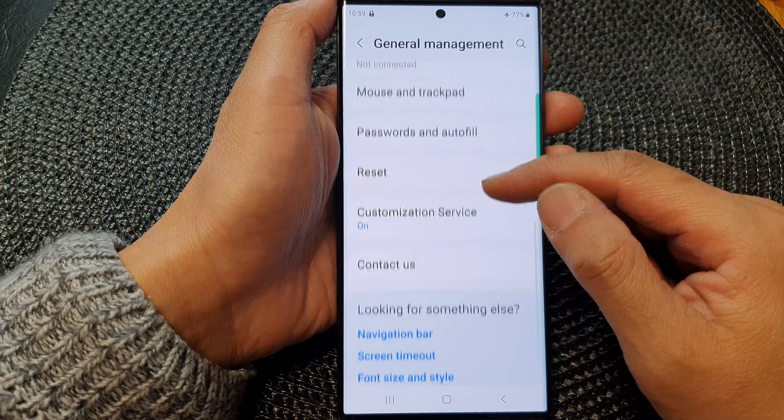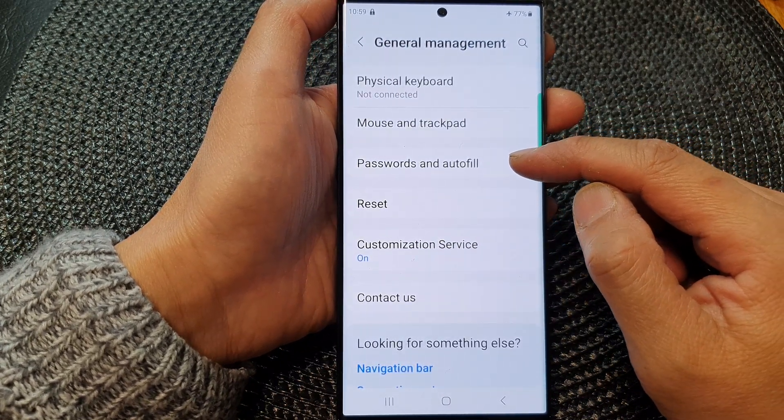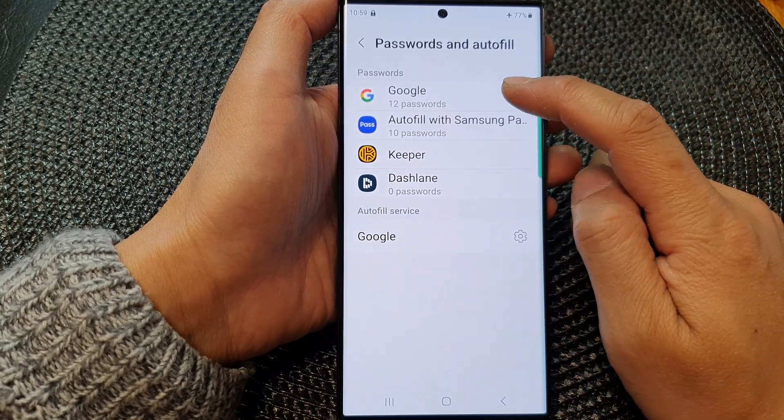Now in here, scroll down and then tap on passwords and autofill. In the password section, tap on Google.